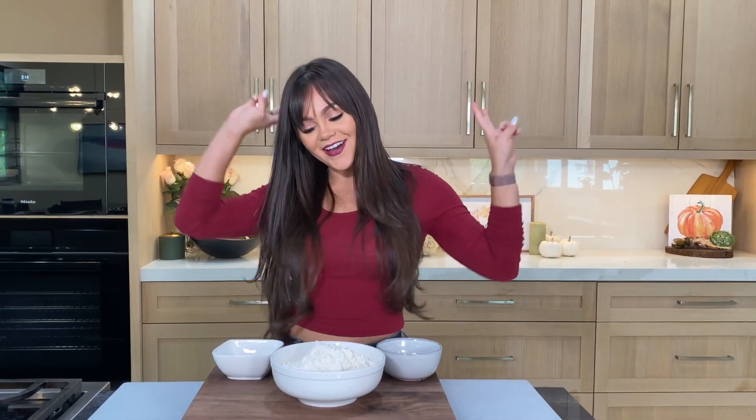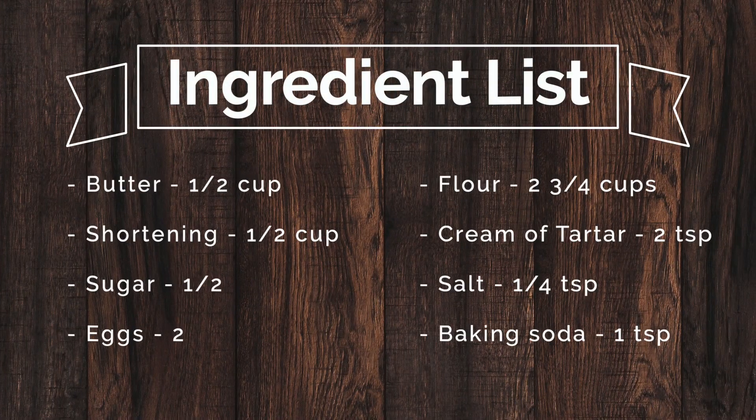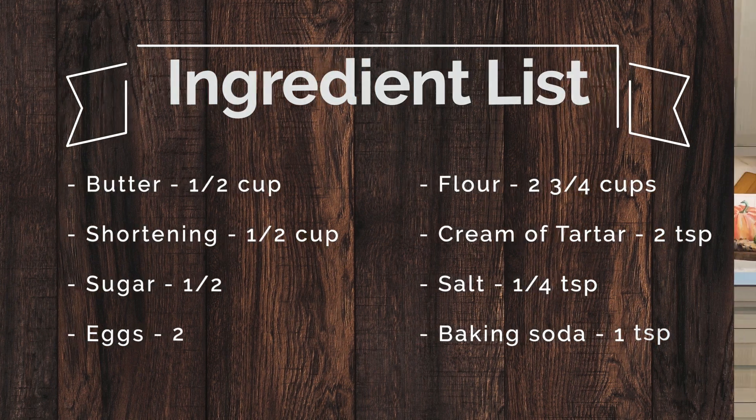What's up and welcome back to Vibing! Today we're gonna get down on some snickerdoodle cookies. This is my auntie Lilia's recipe — she makes the best snickerdoodles, so I had to get this recipe for y'all. If you want to check it out, follow along.